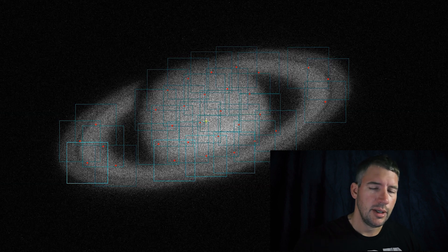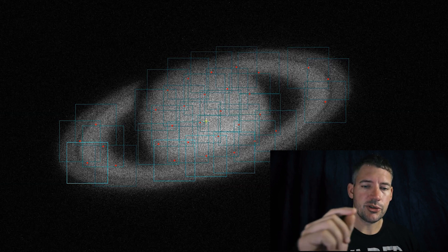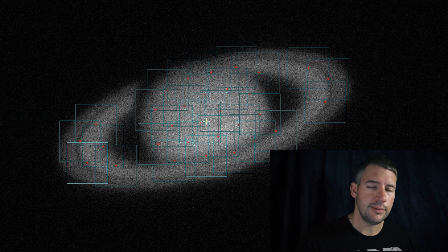That's what I'm going after, and you'll know. Whenever you open it up in Registax and you apply that first wavelet slider and it becomes sharp and that Cassini division just cracks right along the planet — you'll be like, I figured it out. So we'll stack this one, open it up in Registax, and let's go from there. Moment of truth.